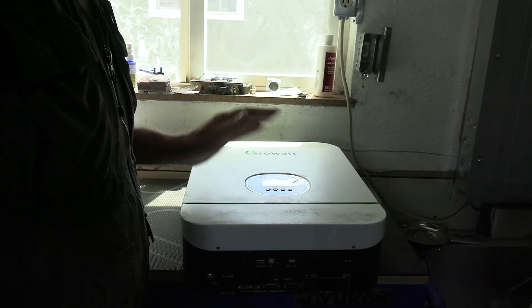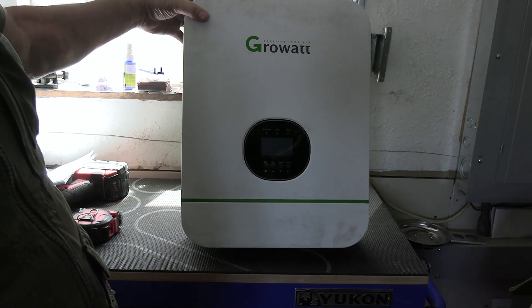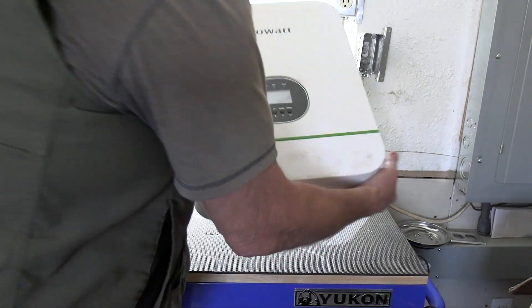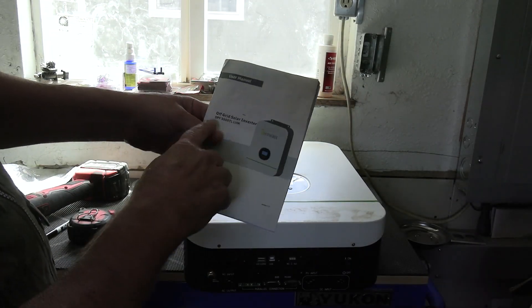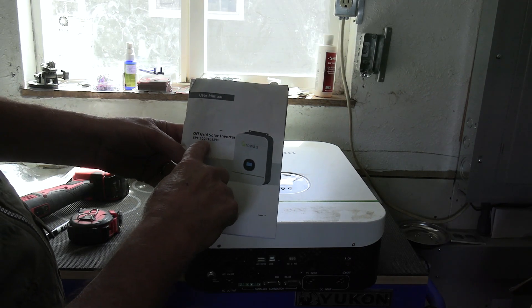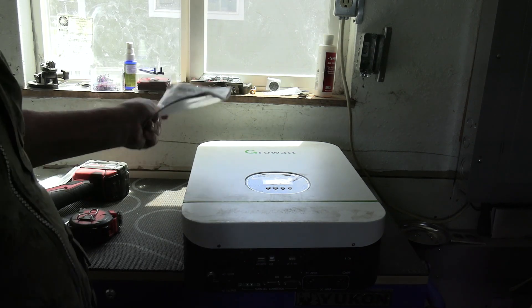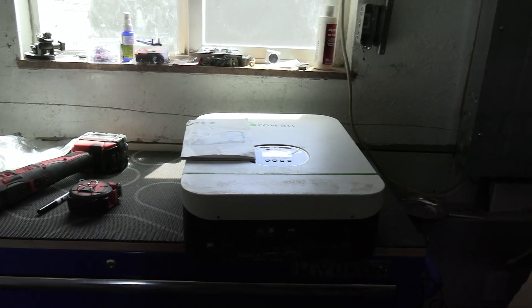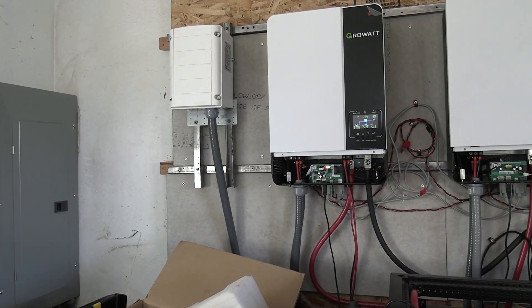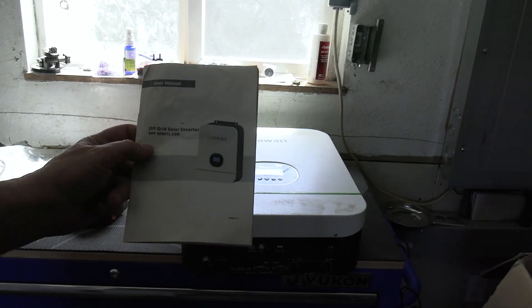I just wanted to do a short video on this. I've seen a lot of people posting this as a really good inverter. This is what I started out with — the off-grid solar inverter SPF 3000 TL LVM. I started out with two of these and I quickly decided it was too expensive. It's cheaper to buy one of those than one of these.